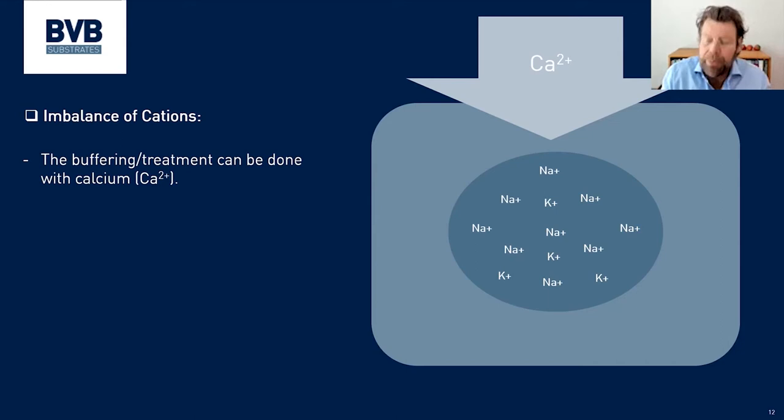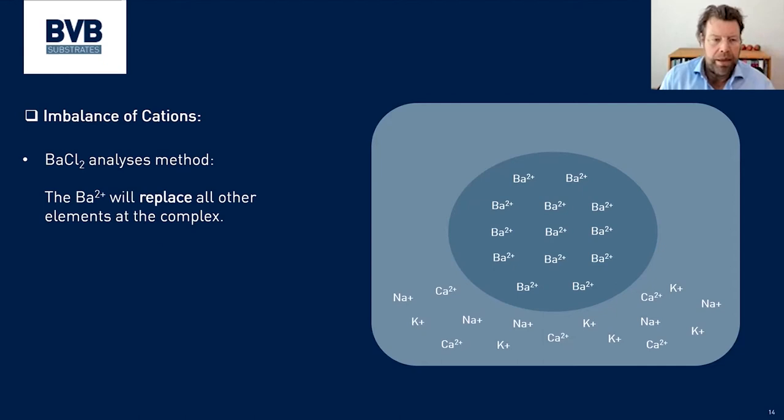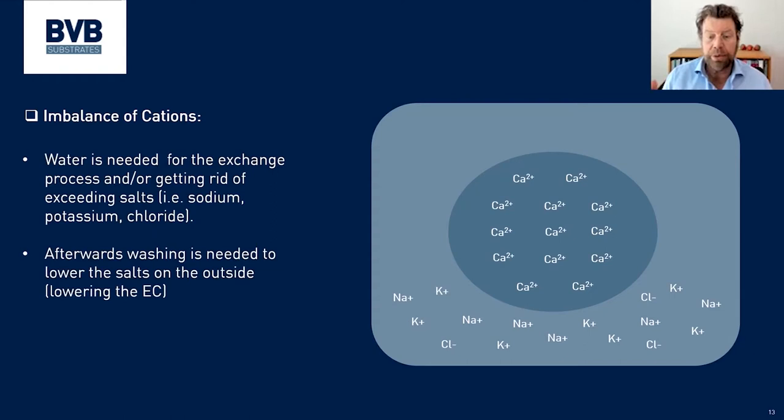To clean the coir properly you need to add something that replaces the sodium and potassium. What should be done is to give an overdose of calcium — calcium nitrate is mostly used. This calcium replaces the sodium and potassium inside the coir complex, pushing them out. Then there is no risk anymore of getting an overdose of potassium and sodium out of your coir. Once treated with calcium, a lot of potassium and sodium will appear in the solution, so that needs to be flushed out with water as well.